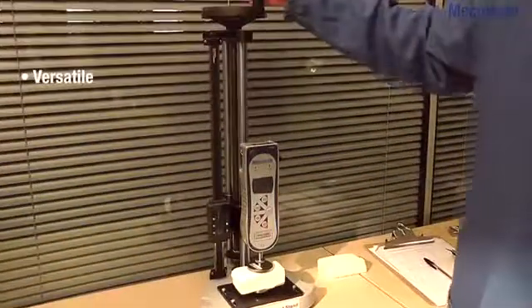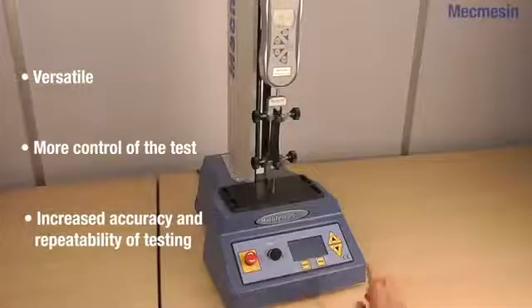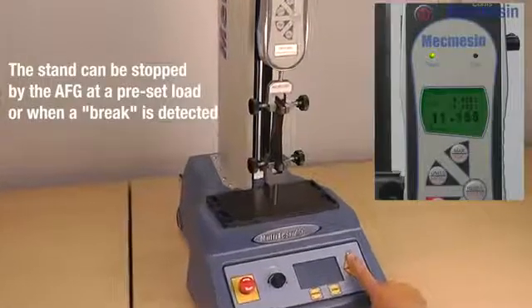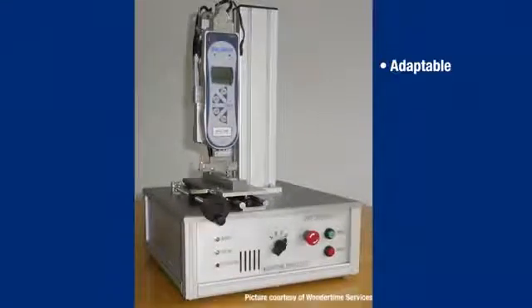Secondly, the Advanced Force Gauge can be attached to the Mechmesin manual or motorised test stands as a first step to more controlled tension and compression testing where optimum repeatability is required. Thirdly, the Advanced Force Gauge can be integrated as a key component into customers' own in-house test rigs and systems.